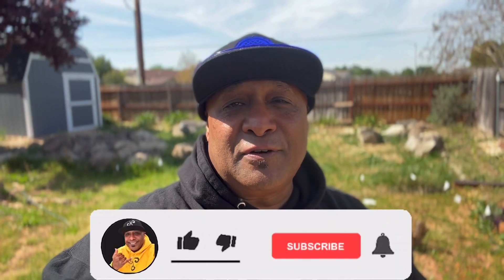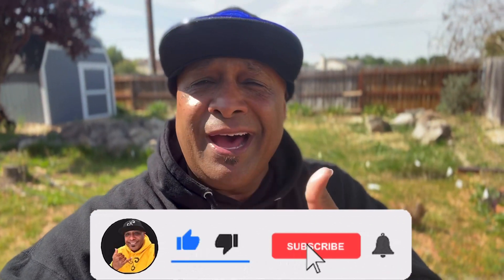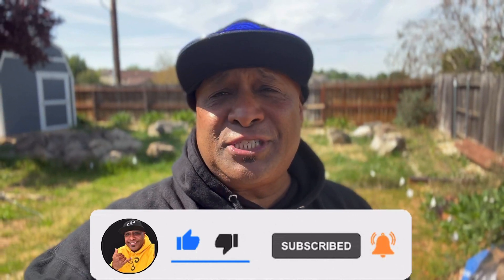Aloha, my ohana. It is your boy back in it to win it. If you're new to the channel, let me be the first to give you a nice big warm aloha and welcome. On this channel, we talk about everything aquatics, whether it be saltwater or freshwater, goldfish and koi ponds, local fish store tours, DIY projects, product reviews, and fish rescues.